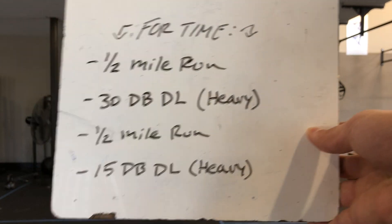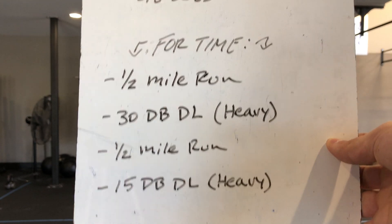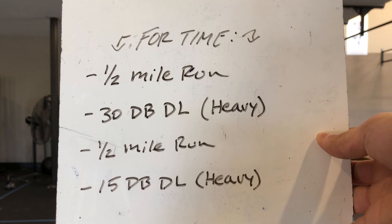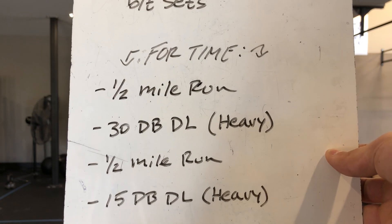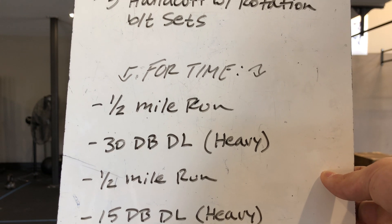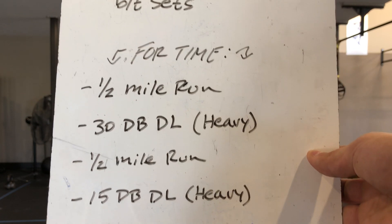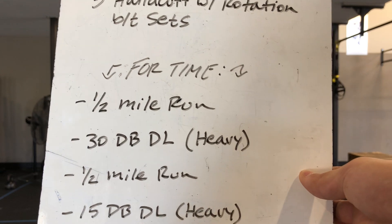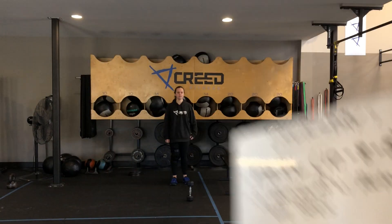If you've got your phone or a watch on you, you can download a running app — it'll be free on the app store. Or if you know about what distance a half mile is, you can gauge it off that. You're running a half mile, and then once you get back, you have 30 dumbbell deadlifts, trying to go heavy. On Wattify, heavy would be about a 50-pound dumbbell or plus for guys, and for the ladies anywhere from 40-plus. If you do not have a heavy dumbbell, you could add a few reps — maybe 40 dumbbell deadlifts — or add some weight to a gym bag or book bag. Another half mile run, then the same weight for 15 dumbbell deadlifts, another heavy weight there as well.